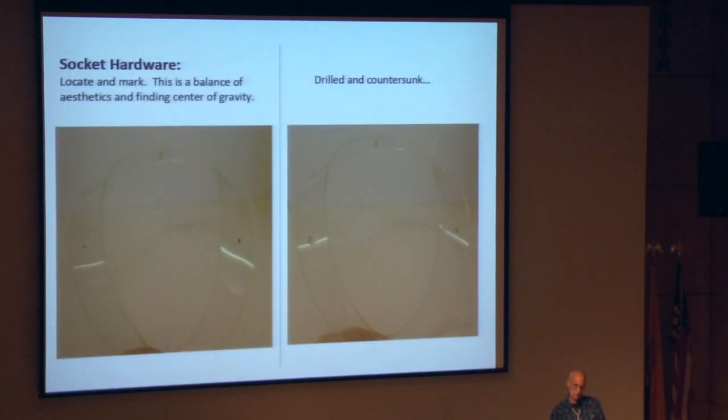Next step is some socket hardware. This is an adaptation of a process we've been using a lot lately, where we use receivers on our mounts. By doing this, you can load the object onto the mount outside of the casework, and then put the piece on its mount into the case — usually on rods that are already installed in the case. Especially with extremely fragile pieces, it's a lot easier to work outside the case rather than in. It's a really great system.